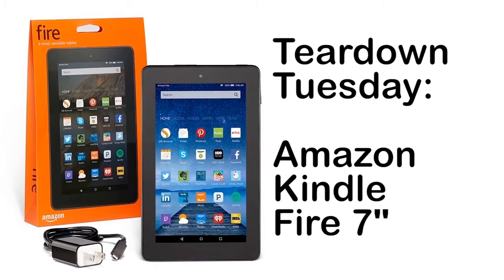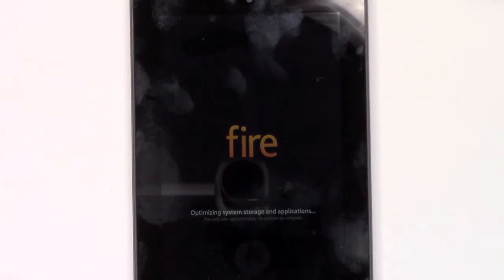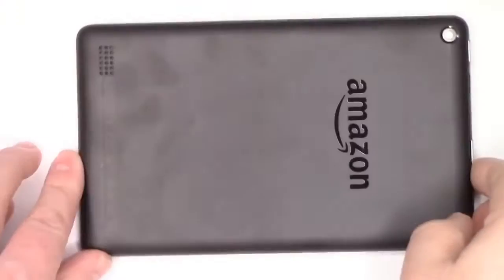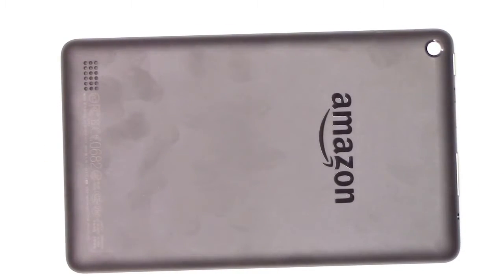Hi, this is Mark, and I'm here with the teardown of the Amazon Kindle Fire 7-inch edition. The Fire is a $50 tablet from Amazon that allows book reading, video watching, email checking, and quite a few other features.